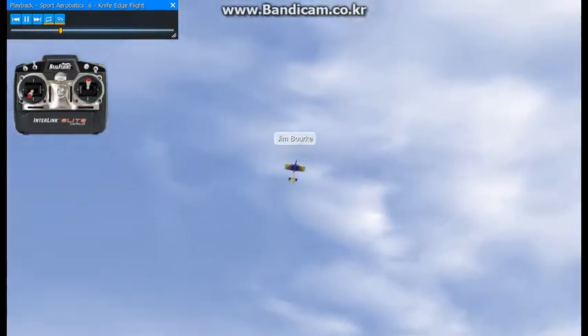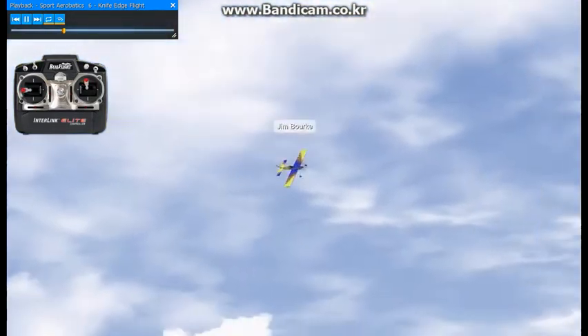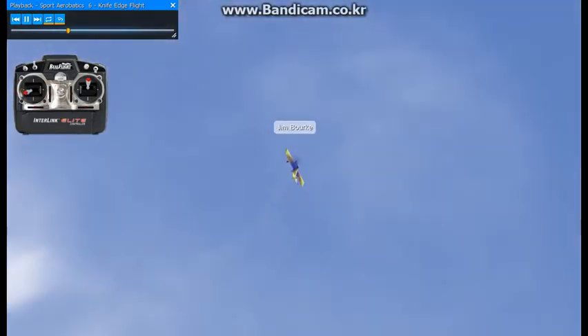Now I'm going to kind of do a half Cuban 8, but I'll use some Knife Edge here instead of a roll. And do the same thing with the reverse half Cuban — just kind of add some variety to the turnaround moves.